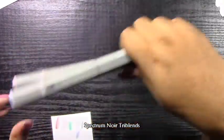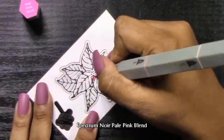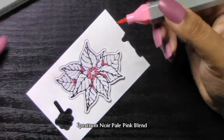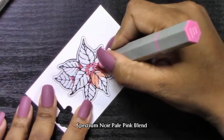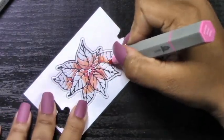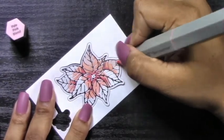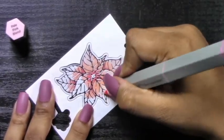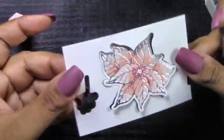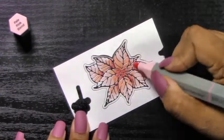I'm going to be coloring these images using my Spectrum Noir Tri Blends. I love using these markers, especially when I'm doing a lot of other different techniques and don't want to think about which colors need to match. You get three colors in one marker — one color in three different shades — so I don't have to think about dark, medium, and light shades; it's all there in one pen. To keep this soft-toned look, I used a little bit of the darkest shade and more of the medium and lightest shades to blend out a soft pink color on these poinsettias.